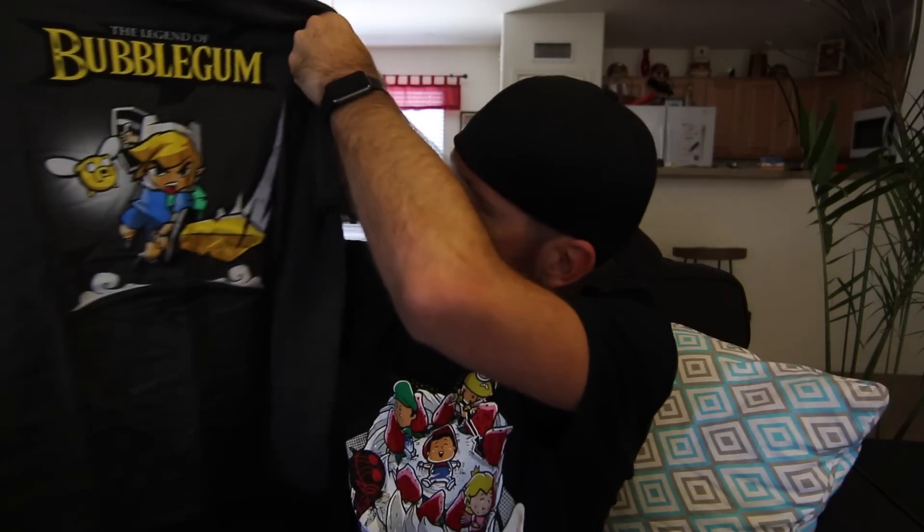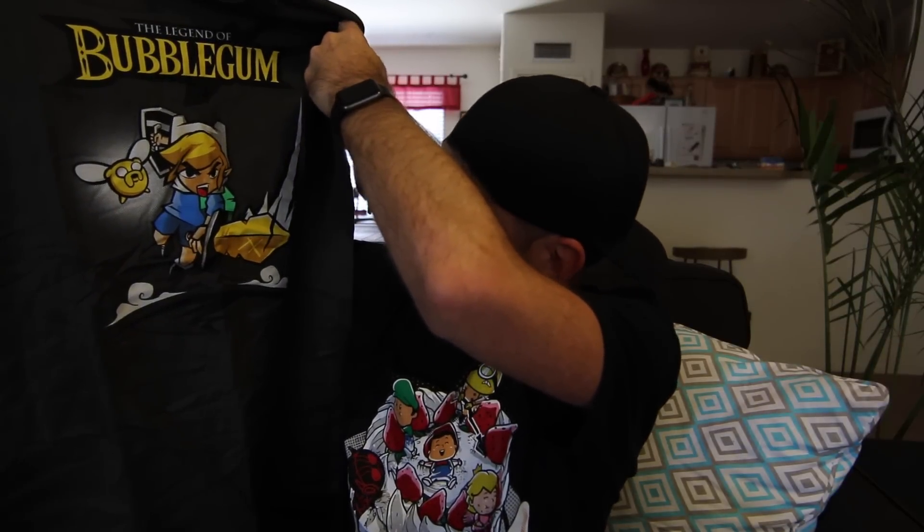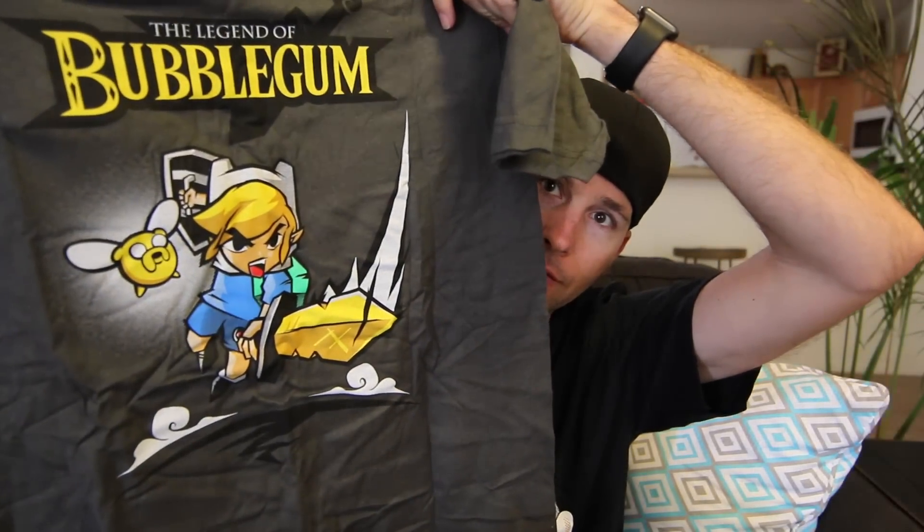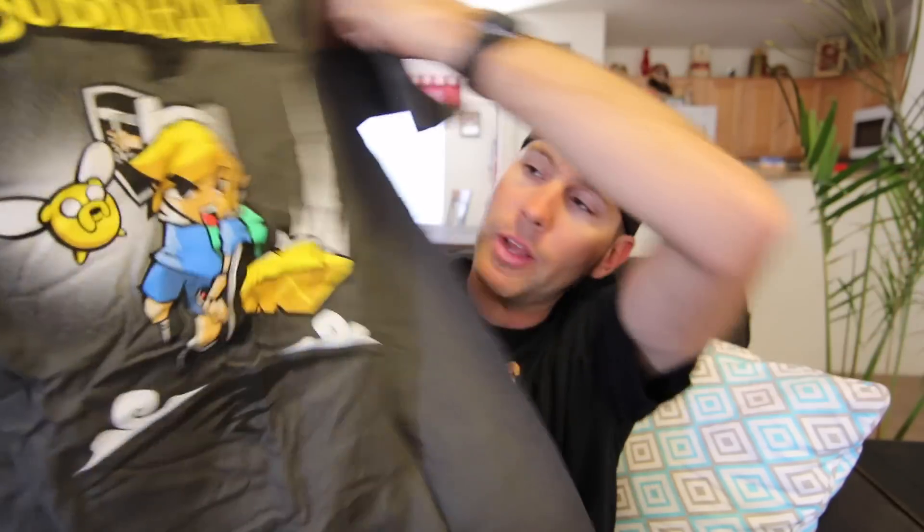Right on the top we have a T-shirt — The Legend of Bubblegum. It looks like a crossover between Link from Zelda and Adventure Time. The Legend of Bubblegum. I don't get the reference, but okay.